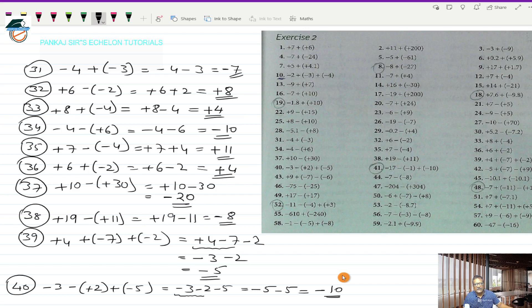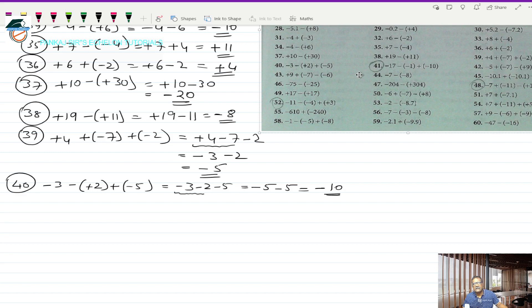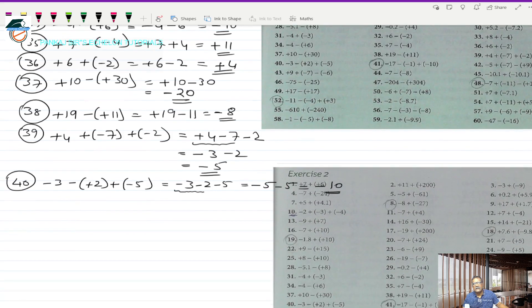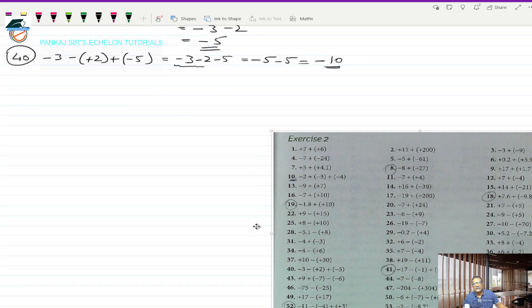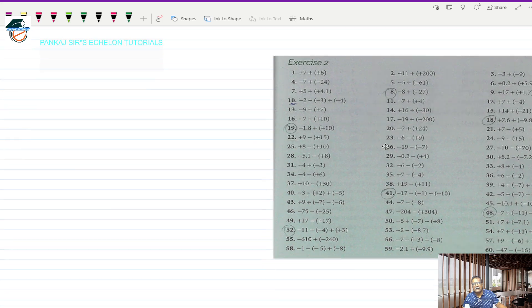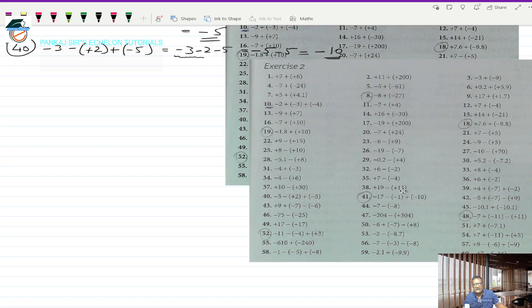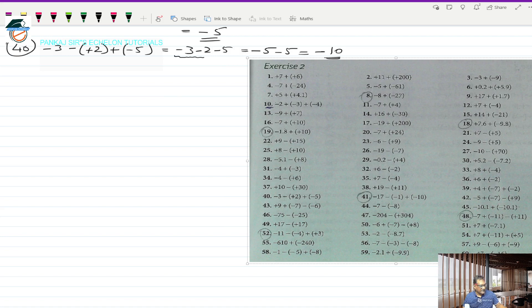So we have worked out 10 more problems. The mouse has become very sensitive, but there we go. So that was question number 40 — let us continue with 41.